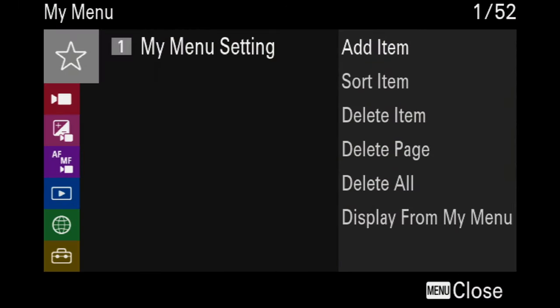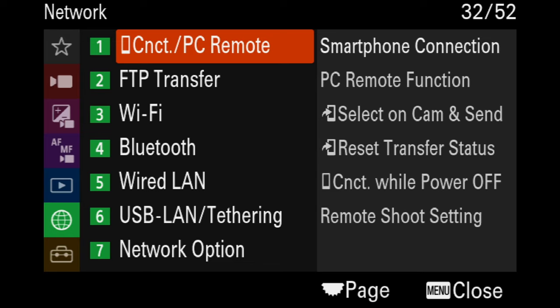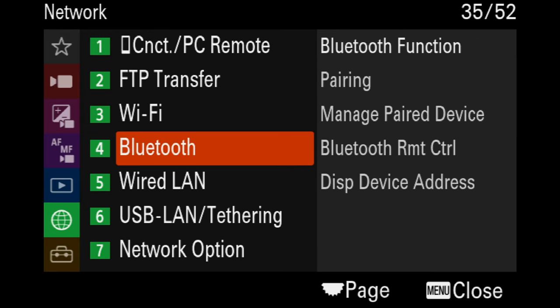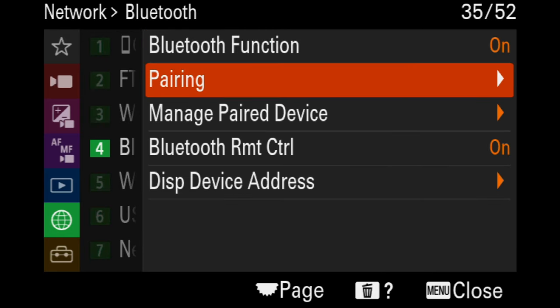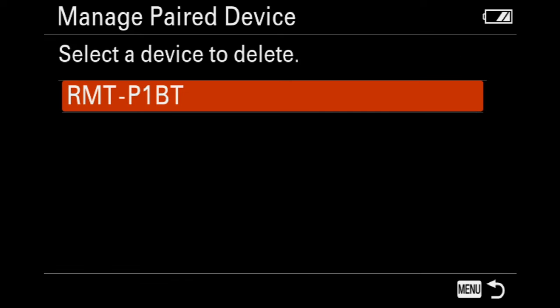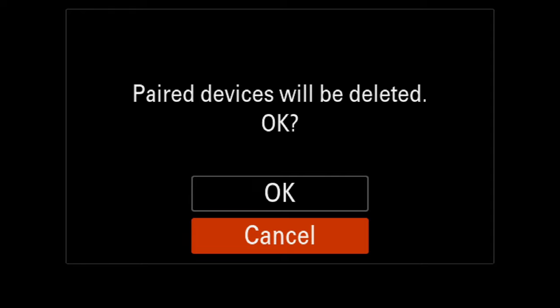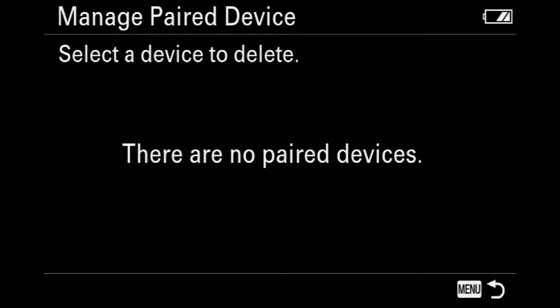If you're having trouble connecting your A7C, go down to Network Settings, then go down to Bluetooth. Here you want to go to Manage Paired Device — this is your remote, so click on it and delete it. It's going to ask you if you want to delete it — say OK, and it's deleted. Now all you need to do is go back and follow the steps for pairing your P1BT remote.